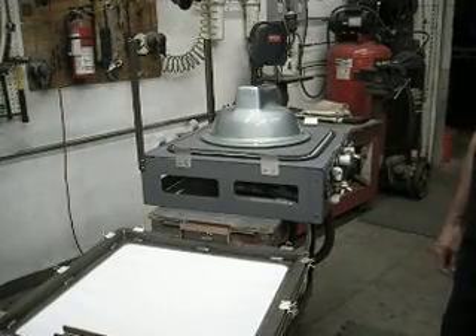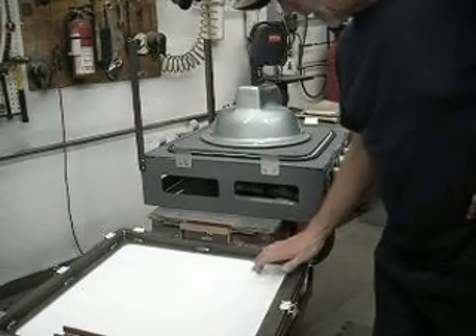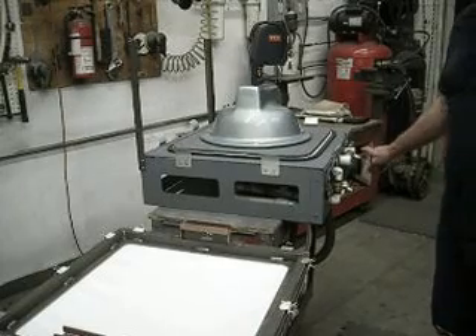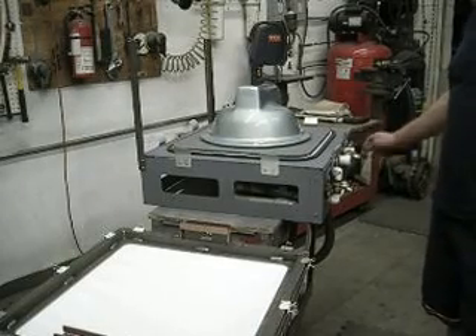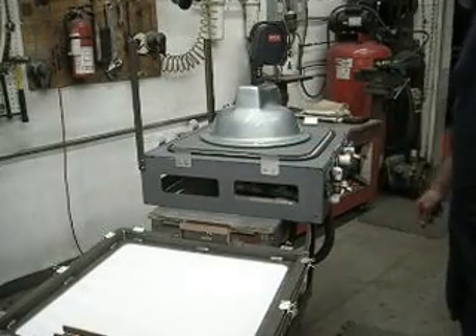And then once we have full vacuum, the plastic is about ready. We're going to turn the first stage on, which is the vacuum cleaner. It's going to be a little loud. And then you'll watch what I'm doing — the vacuum cleaner is going to be running as I take the plastic and put it over the mold.